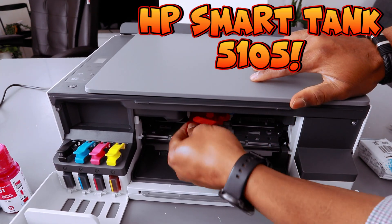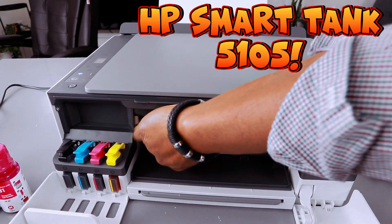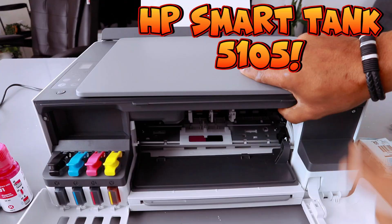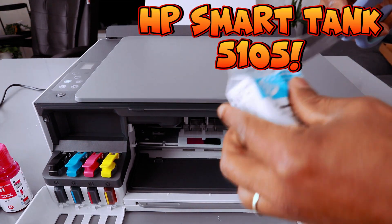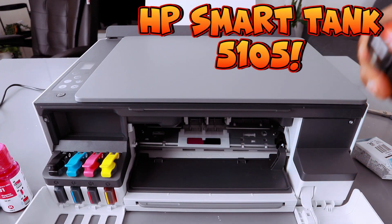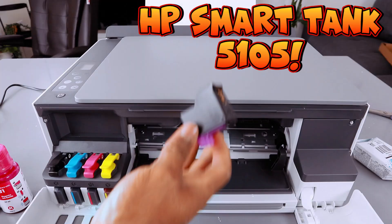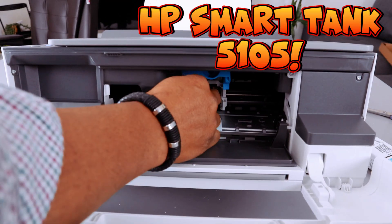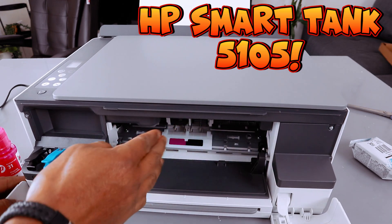For you to install the print head, remove this plastic. You need to put the print head inside — the black goes on the right, the colored one goes to the left. Open up the print head. This is the triple color print head. Remove the tape and pull it. Go in straight, push it upwards so that it will latch properly. The colored one is in.